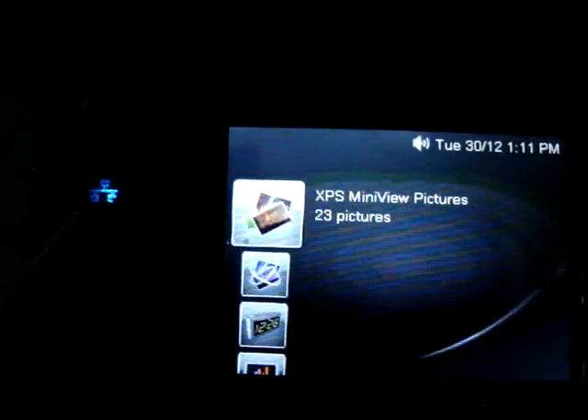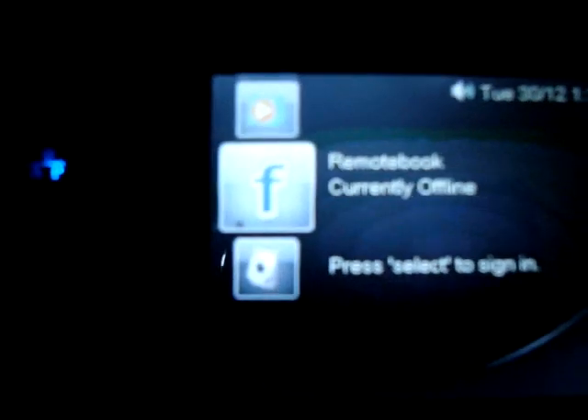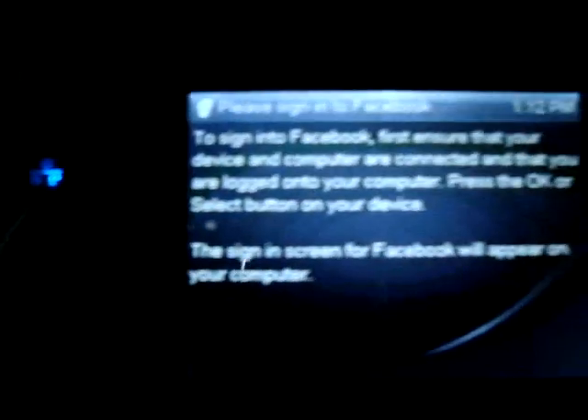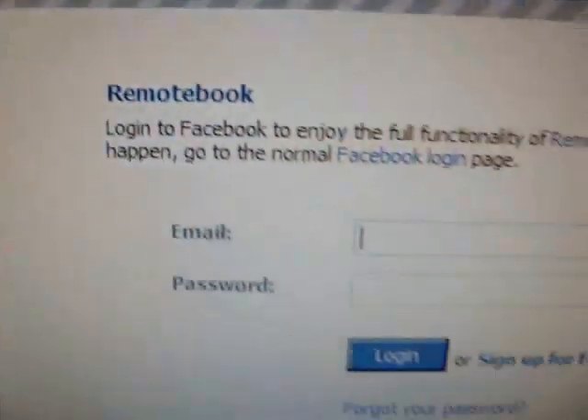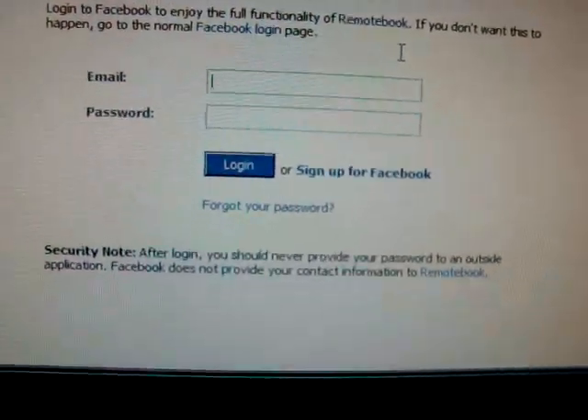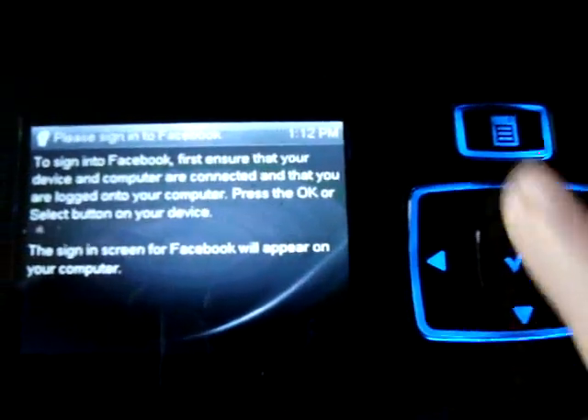I can view my pictures — I got 23 pictures, I can view those on here. You can actually have a game of solitaire. I got a Facebook app, so if you hit that you sign in, it'll bring up a window — which is right there. They call it Facebook Remote Book, and you can just view your wall, view messages, and all that other stuff. I don't really use it but I just put it on there anyway. There's your home button to go back.